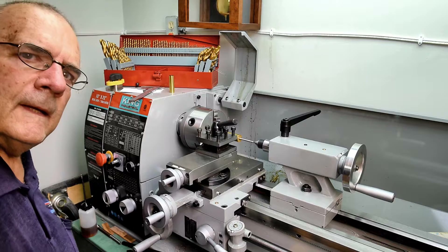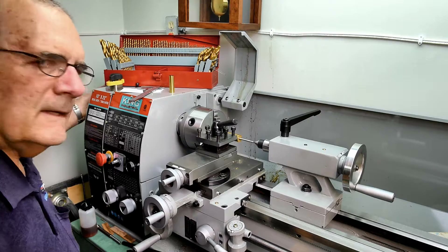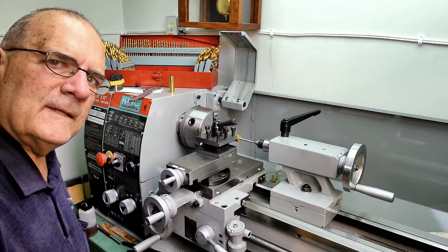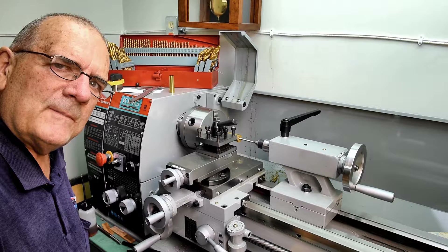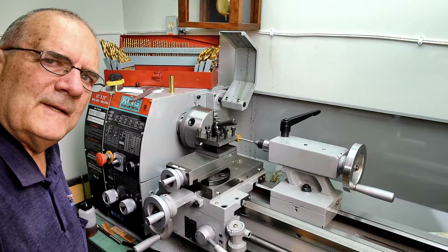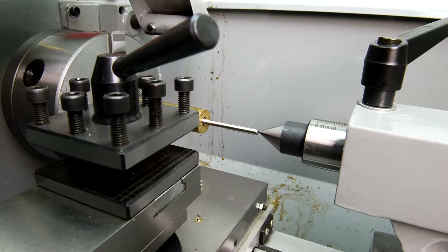There's a feature that my wood lathe has that this lathe doesn't, and I really miss it. I'll bet you already know what it is — it's the wheel on the end that you can turn to rotate the chuck. I think I should be able to easily make one. This lathe has a one inch through hole, so if I turn down a piece of wood so it's a little over an inch and tapers to a little under an inch and put some sort of wheel on the end, I can wedge it into the through hole in the back. I'll bet it'd work. I'm going to do that — not today though.